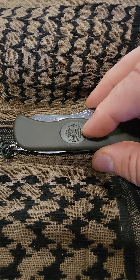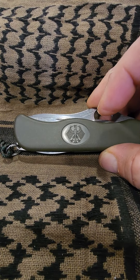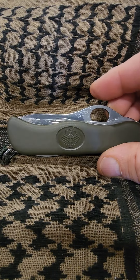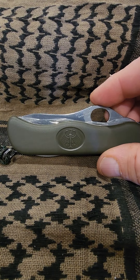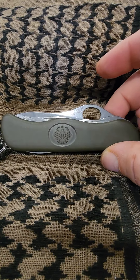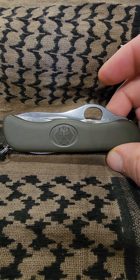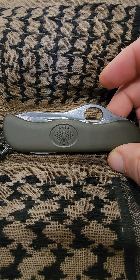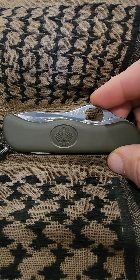As you can see, the German Eagle here — it's called a Bundeswehr. I don't know if I'm saying that right, but doing the best I can. I got this a couple years ago and had never done a video on it, so I'm doing it right now. I love this knife.